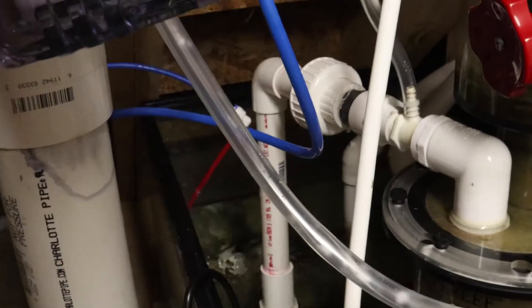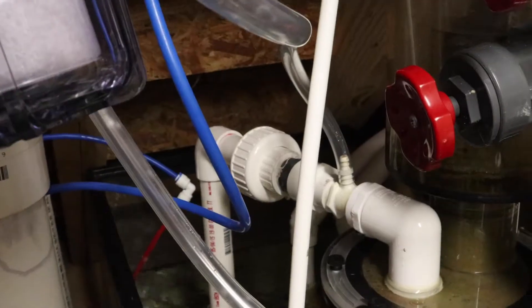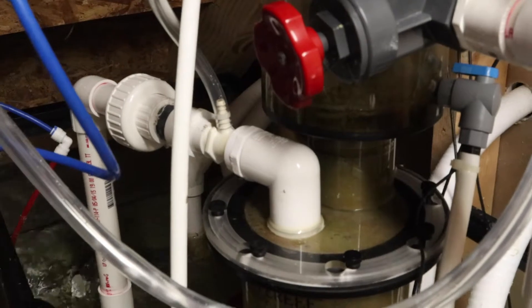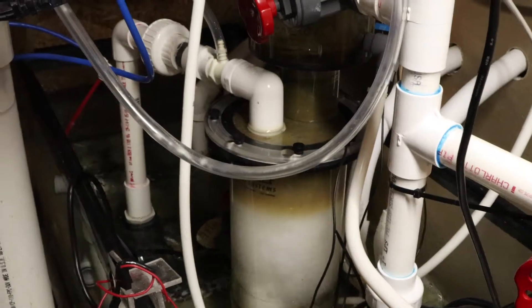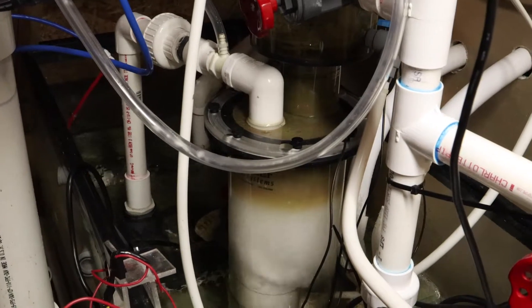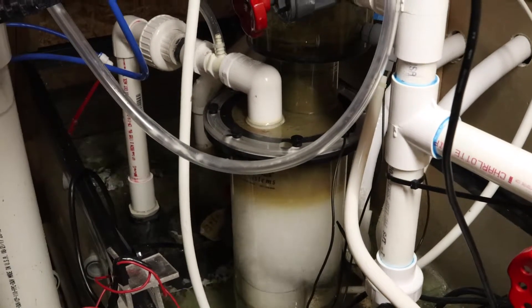That pump is feeding only the skimmer, just through a one-inch pipe through a union, and I believe the injector drops down to three-quarter inch. It's feeding a pretty good amount of flow through it — as much as I can feed through it, and it's handling it just fine.